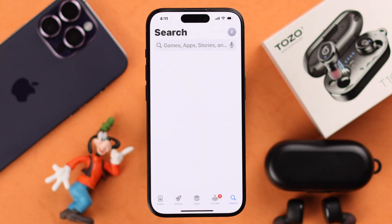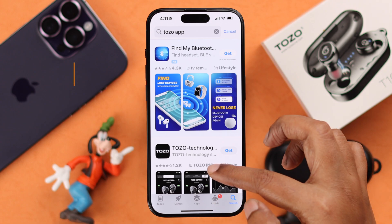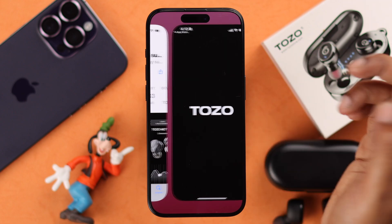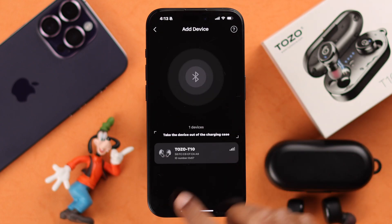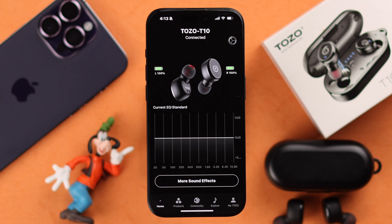For further customization, from the App Store you can search for the TOZO app and you'll find the TOZO Technology app. Download and install it on your iPhone, then set up the app, connect with your buds, and customize more sound settings according to your own preference.